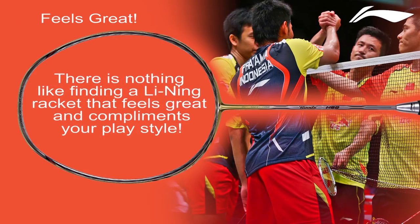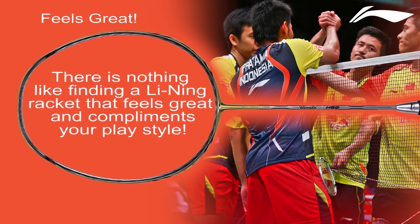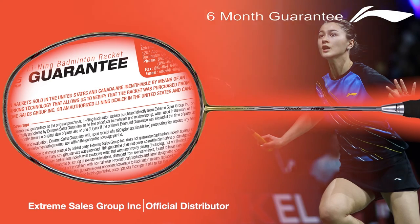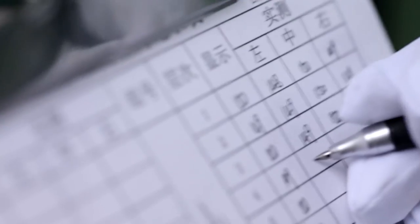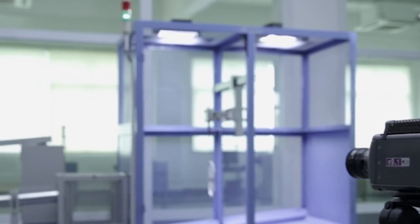There is nothing like finding a Lining racket that feels great and complements your play style. Our badminton rackets are crafted using the finest materials and made to the highest possible quality standards. Our exclusive six-month guarantee ensures peace of mind, and knowing that your racket is made by one of the largest badminton companies in the world makes your purchase decision worry-free.